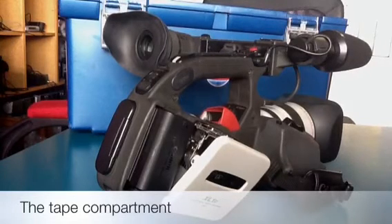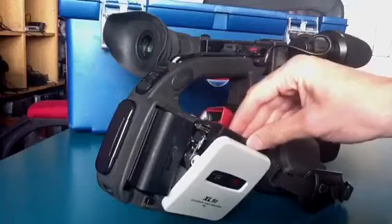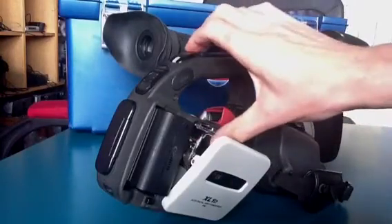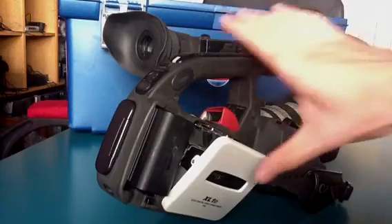The tape quite naturally goes in exactly the same way, with the red area of the tape facing outwards and down. It just slots in like this, then you push it on the left-hand side and leave it from there. It goes down by itself, and as soon as the noise stops, you can close the door.